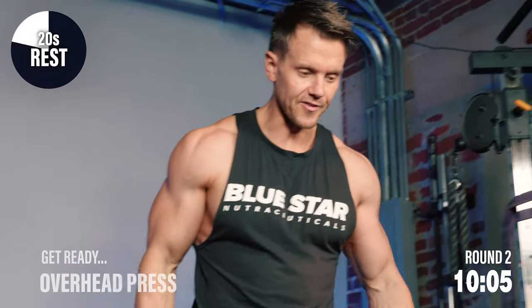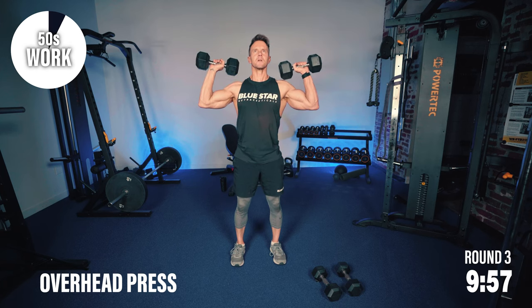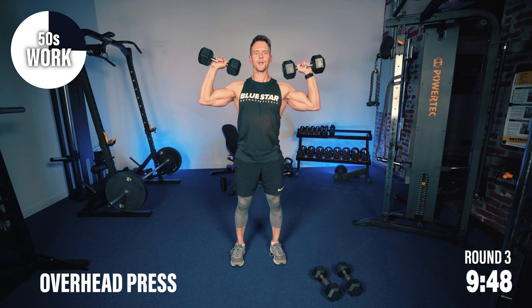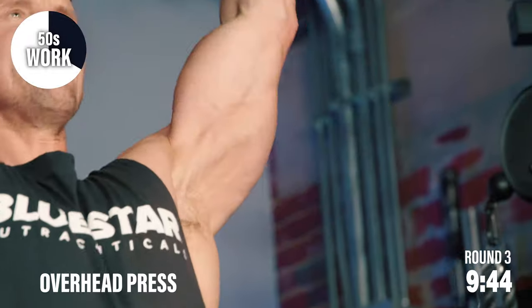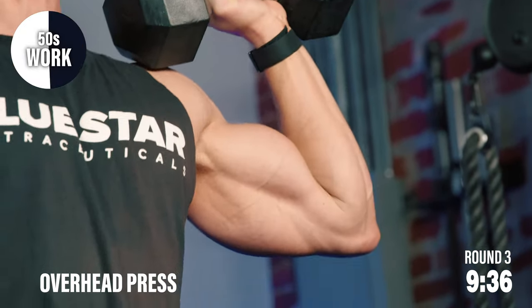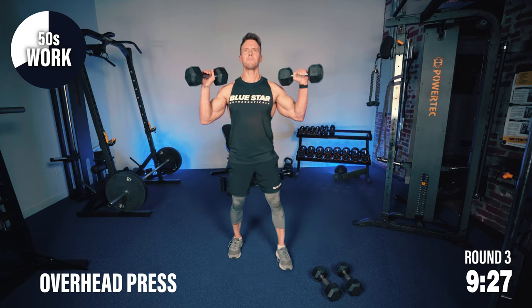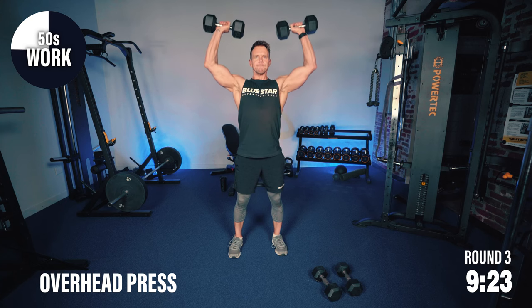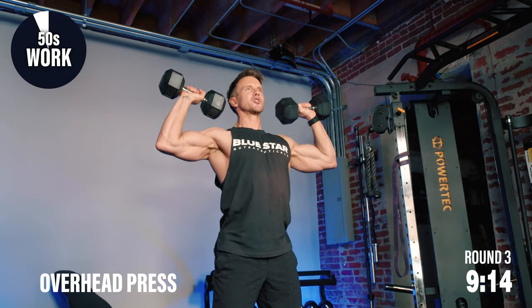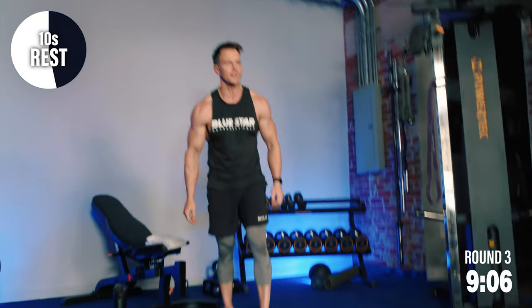Okay, we've got overhead presses now — 50 seconds of work, which means only 10 seconds of rest. Let's get down to work. The muscles are burning — if you're starting to sweat, starting to ache, reaching muscle failure, think about that end goal. The burn can get pretty intense, but there's no shame in taking a brief rest as long as you don't let it linger. Pick the weights back up and keep driving. We've only got 10 seconds of rest — make the most of it.